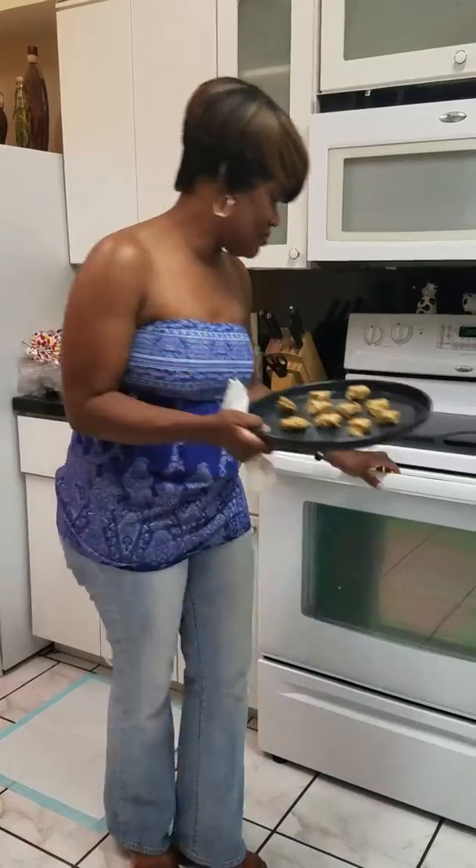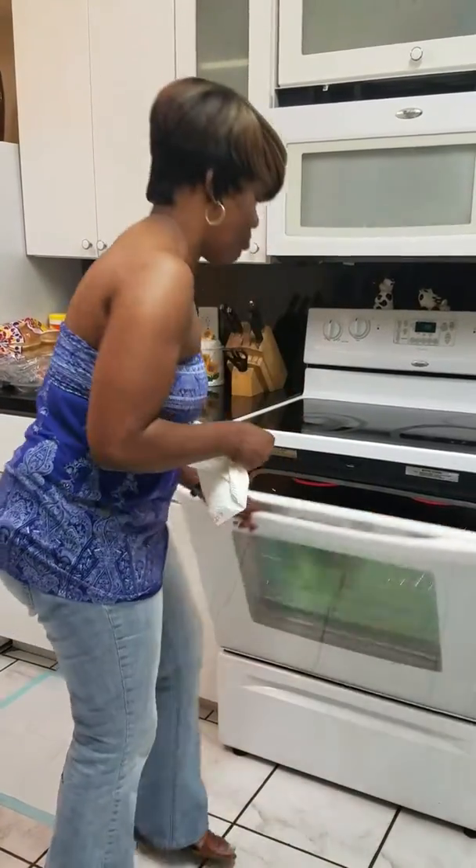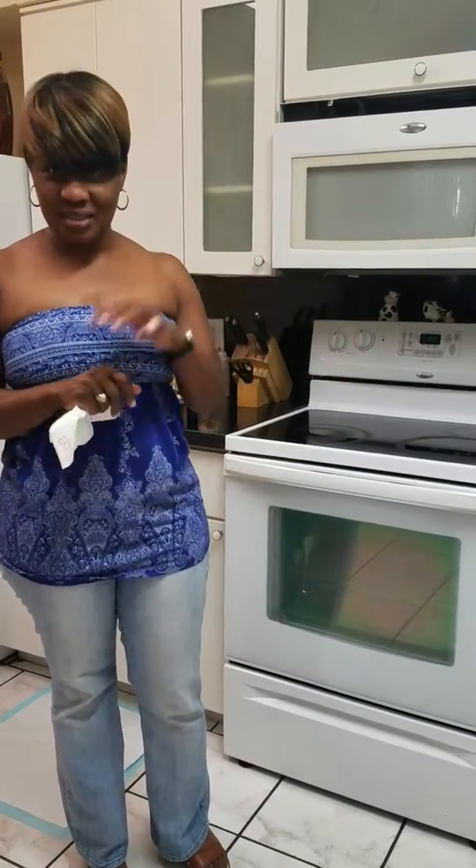It's one, two, three. Now I'm going to wait 14 to 15 minutes to see if the oatmeal cookies are done.